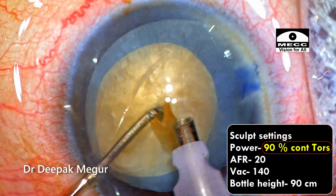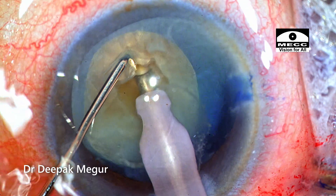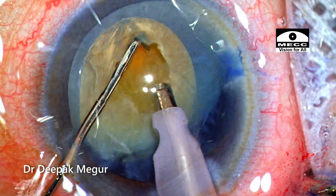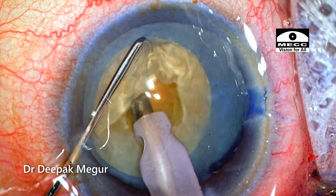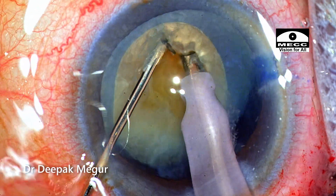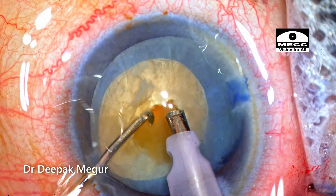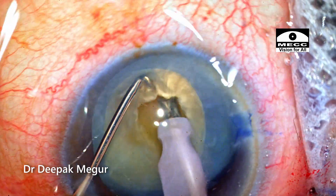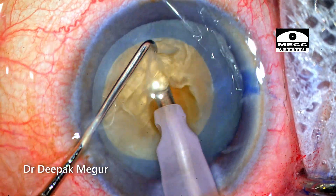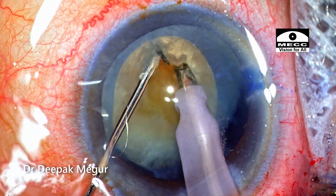To do sculpting, I'm going to use a continuous high amount of energy so that it can shave off the central core of the nucleus without inducing any posterior stress on the bag or the zonules. The chopper supports the nucleus when doing this trenching movement. The idea is to get at least 60% deep into the central core of the nucleus and then shift to chop mode. The nucleus is never shoved away or pushed. The phaco energy used is powerful enough to just graze the surface of the nucleus but in the process eating away a significant amount of nuclear material. You achieve this small pit in the center of the nucleus without pushing the nucleus posteriorly — that is the secret here.